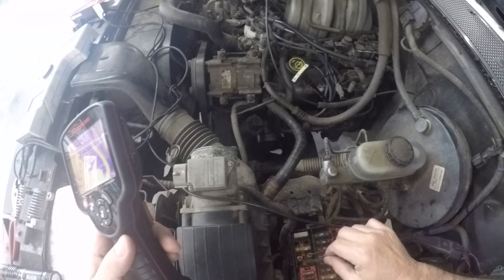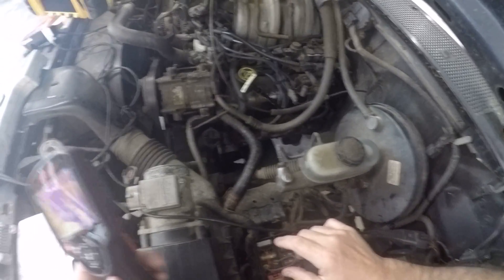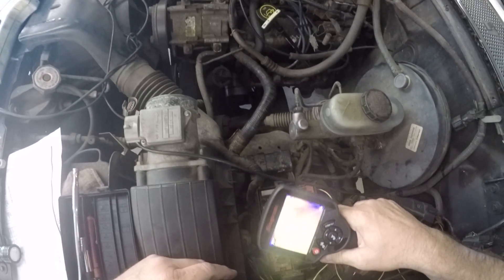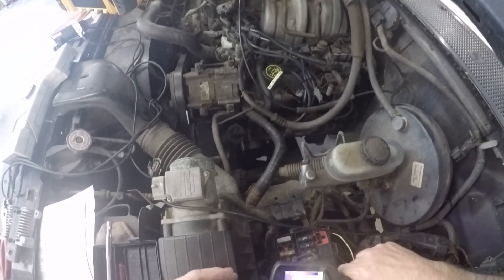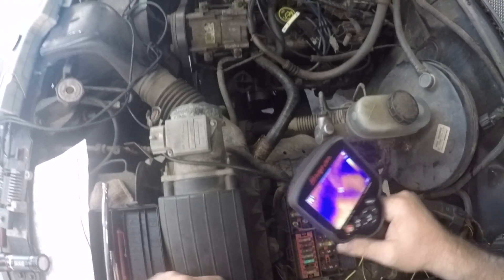So we made ourselves a fuse jumper to do our testing with, and I happened to think to grab the infrared camera — the thermal imager — to look and see if we could pick up the circuit. We started pulsing some power back to the circuit.